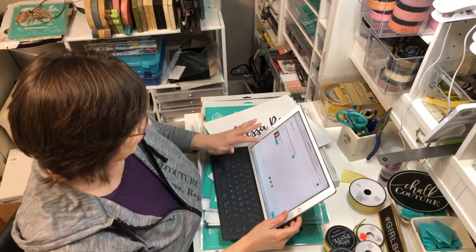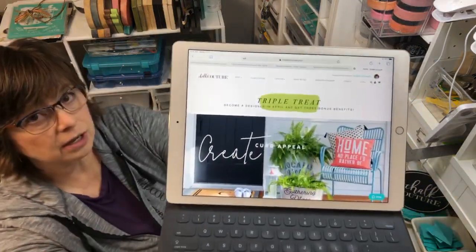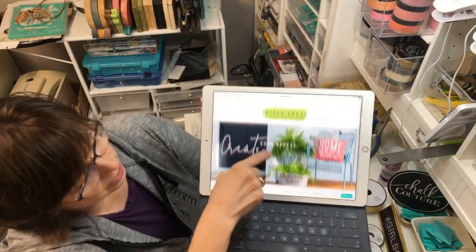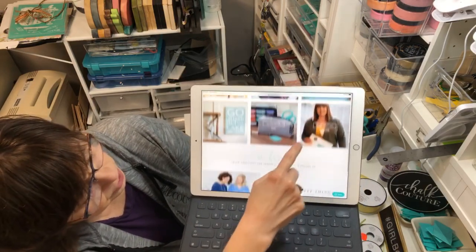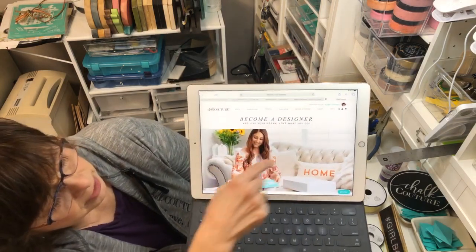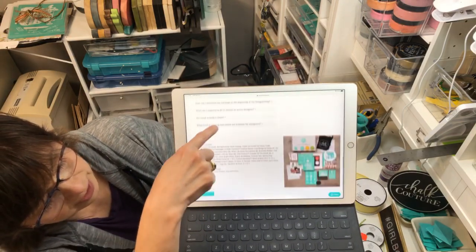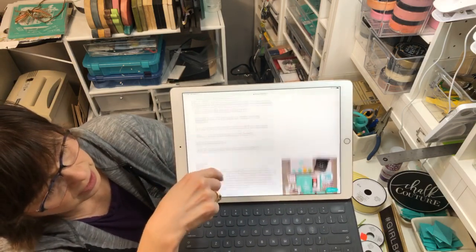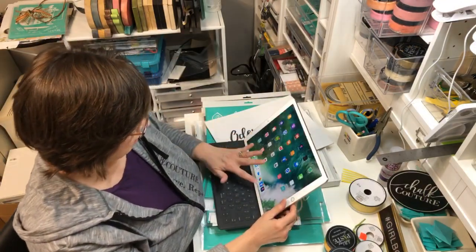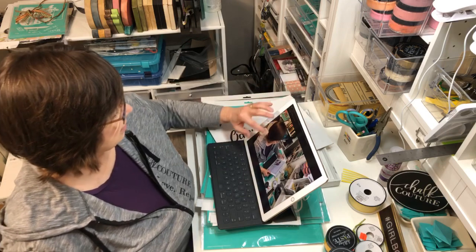Here's the site: chalkcouture.com/adessarose. If you click on 'Become a Designer,' or scroll down to departments, Club Couture, and 'Create Your Own Things,' you can click 'Learn More - Become a Designer.' There's a great little video to show you and it tells you all about it. So check that out. Here's another picture of the current kit, and I thought we would create from the kit today.